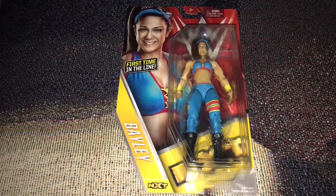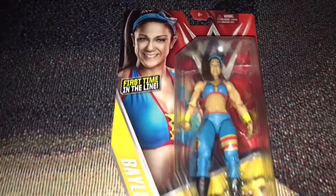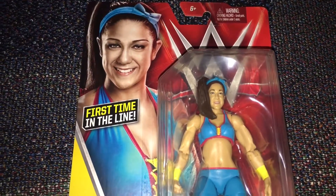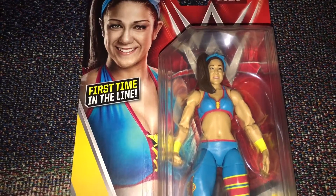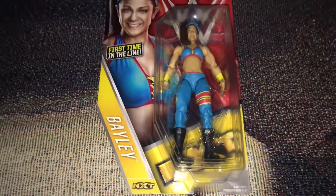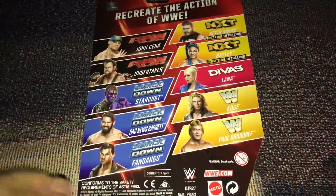Hey guys, I'm here to show you guys today my new WWE action figure. This is Bayley and it's the first ever Bayley action figure made by Mattel. As you can see it still has the NXT logo on the bottom, and here are some other figures in this series.